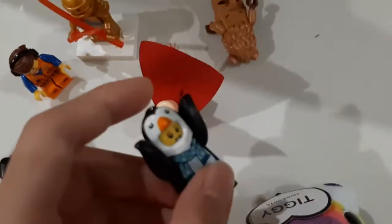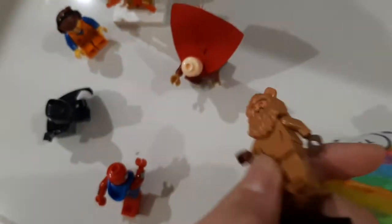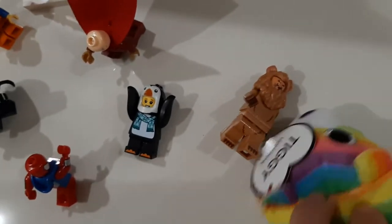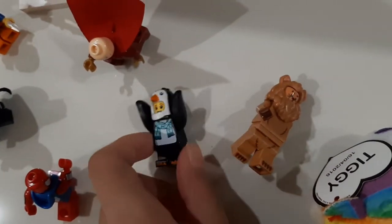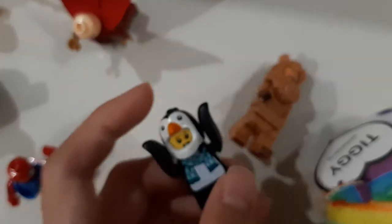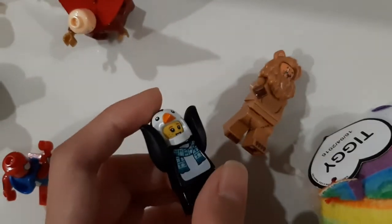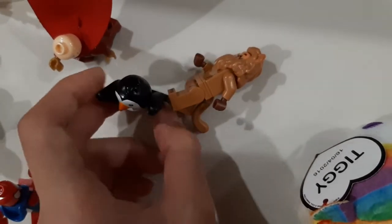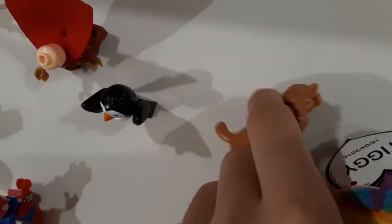And here are the sort of animal ones. There's a lion and a penguin — I'm the tiger here. The penguin's just raising its arms. I think I'm just trying to put it so that it's like holding its costume here, fixing it or whatever. And here is the lion.